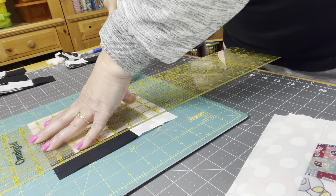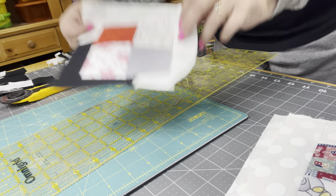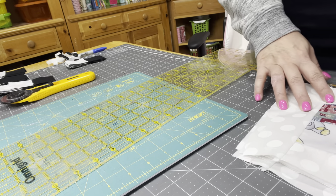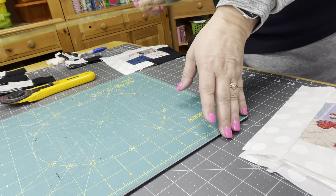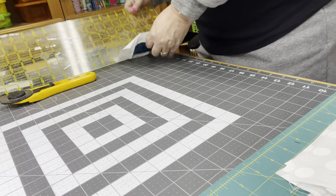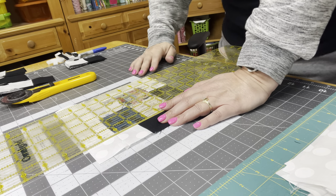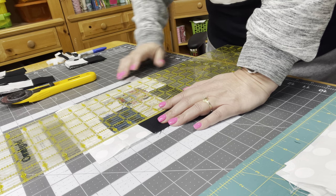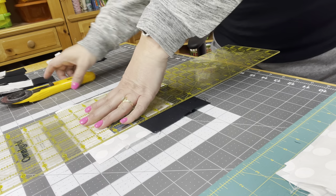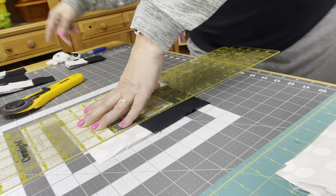It is really important when you're sewing these blocks to try and be as accurate as you possibly can, because inaccuracy can throw everything off. Now we have our block and it's all squared up. I think I may need a new rotary blade — it doesn't seem to want to cut cleanly.